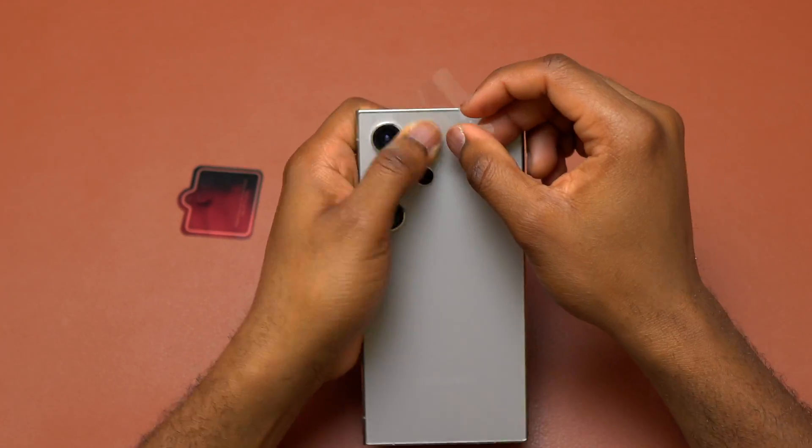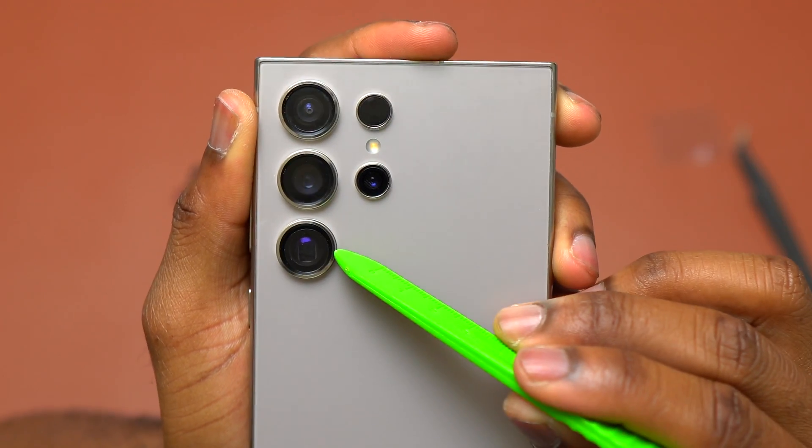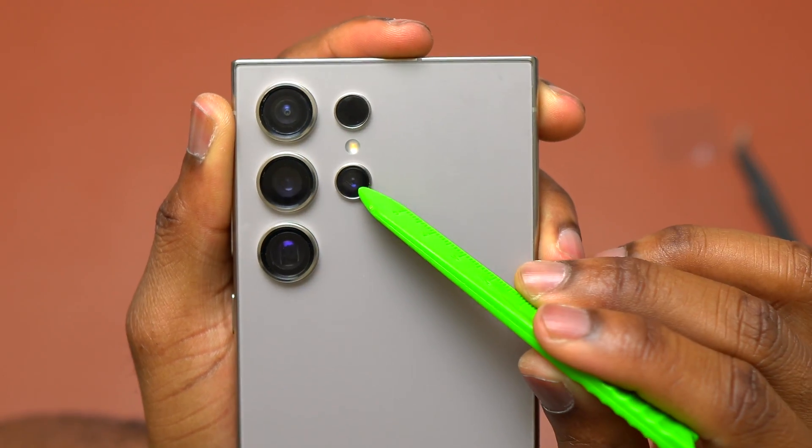Also, this was included inside the kit — these are protection covers for the camera lenses. Thank you for watching. My job is done here and I will see you on my next video.